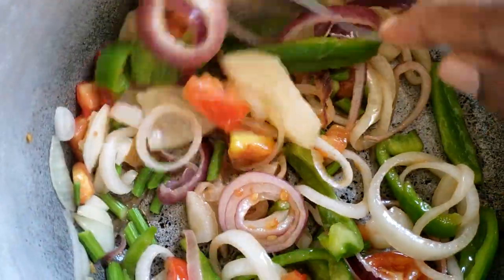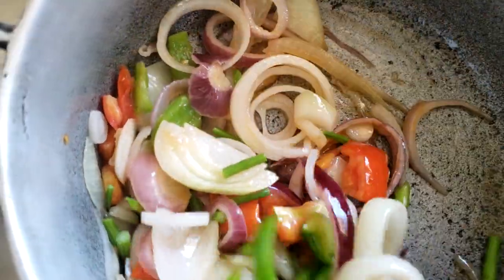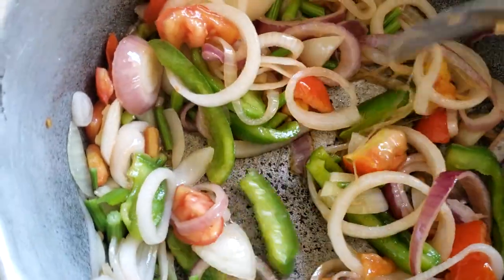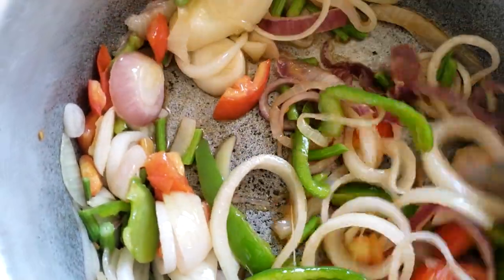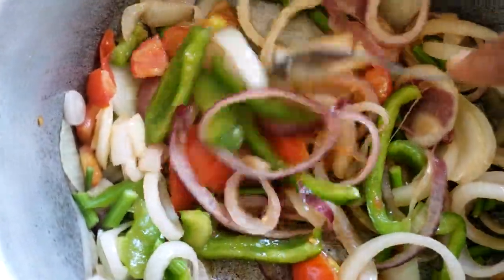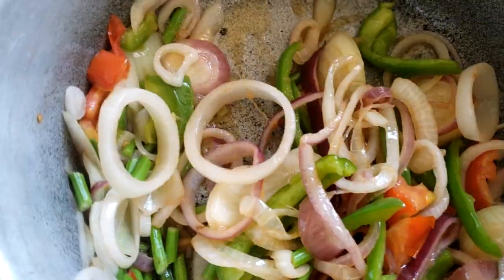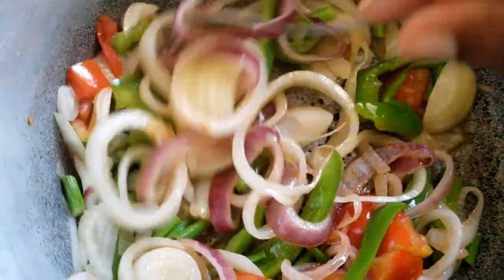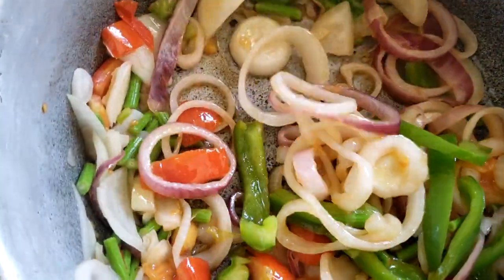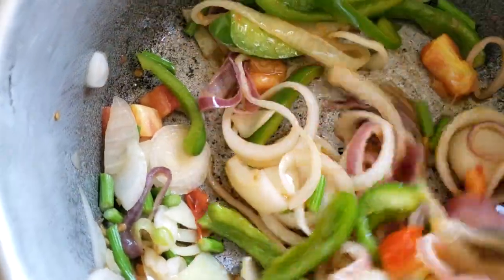We're just going to allow this to sauté for about two more minutes because we want the drumsticks to be very tender and retain the color and flavor of the other vegetables. I'm not going to add scotch bonnet pepper because the whole family has to eat it, so personal preference — it's up to you. Look at those colors, nice and beautiful.